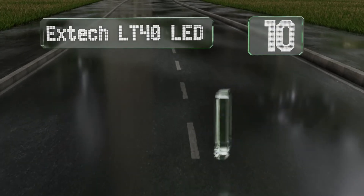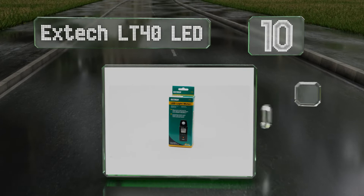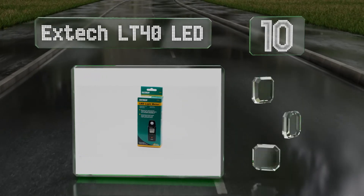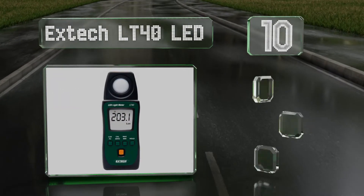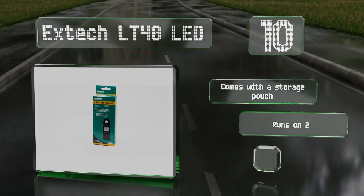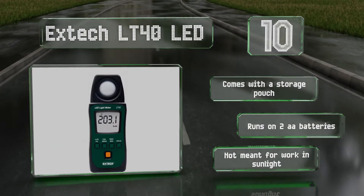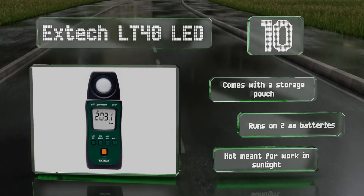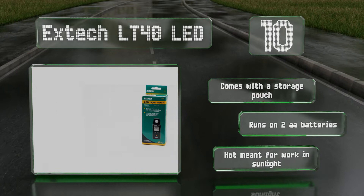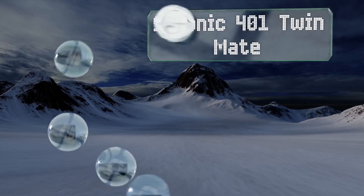Starting off our list at number 10, the X-Tech LT40 LED is a high quality and versatile tool that's suitable for everything from planning out the lighting schemes of a museum or hospital to taking readings as you prepare a movie set, provided your primary sources are LEDs. It comes with a storage pouch and runs on two double-A batteries. However, note that it's not meant for work in sunlight.